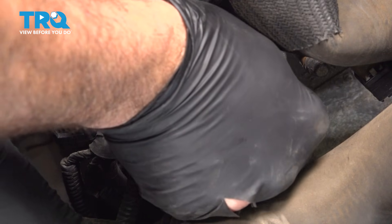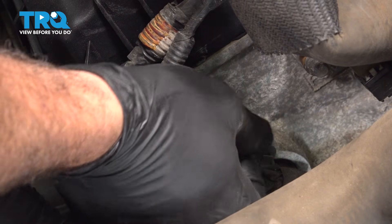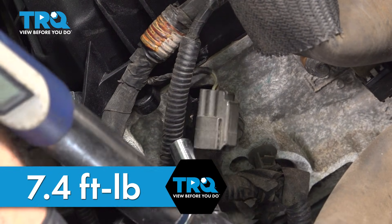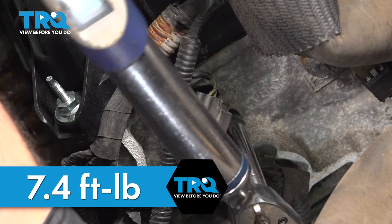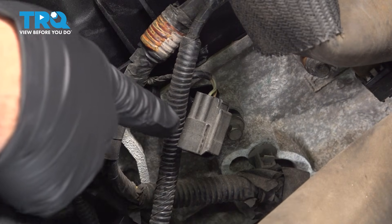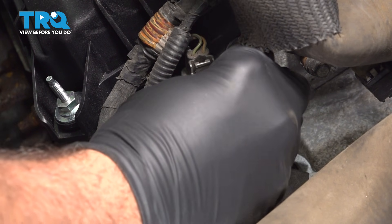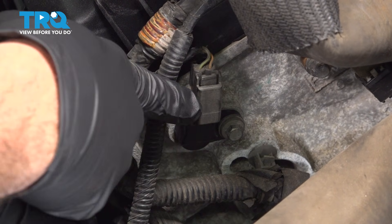You'll feel the O-ring seat and then pop right into position. Go ahead and get that bolt started and run it in as far as you can by hand. Torque this down to 7.4 foot-pounds. Then connect the connector — line it up, push it down, and you'll feel it click into place.